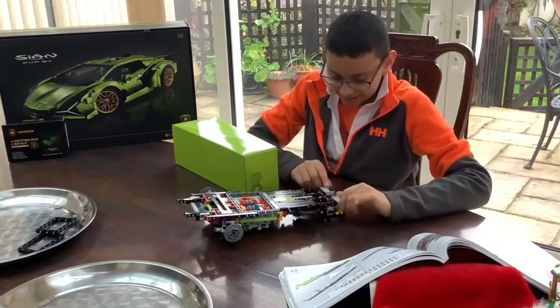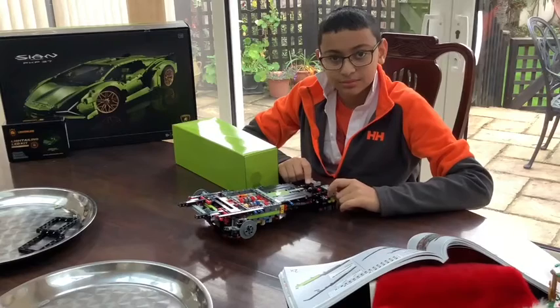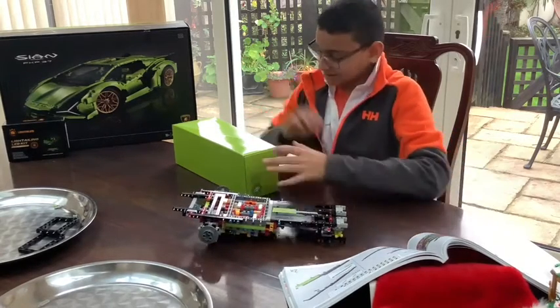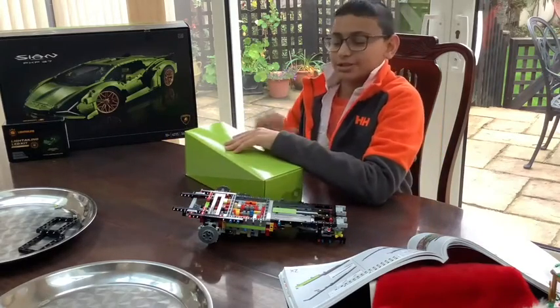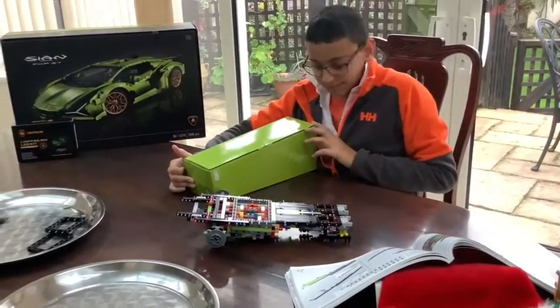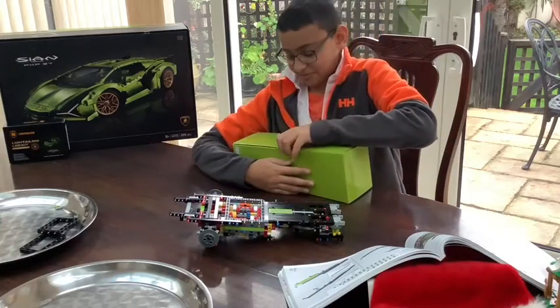Guys, we're back in box number 2. I already got it out because we know the sensation of opening box number 1. If you haven't checked it out, the link will be down below. Let's open this up.